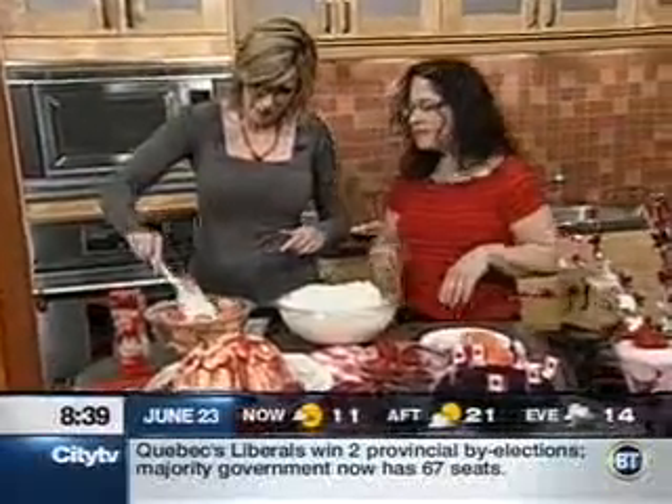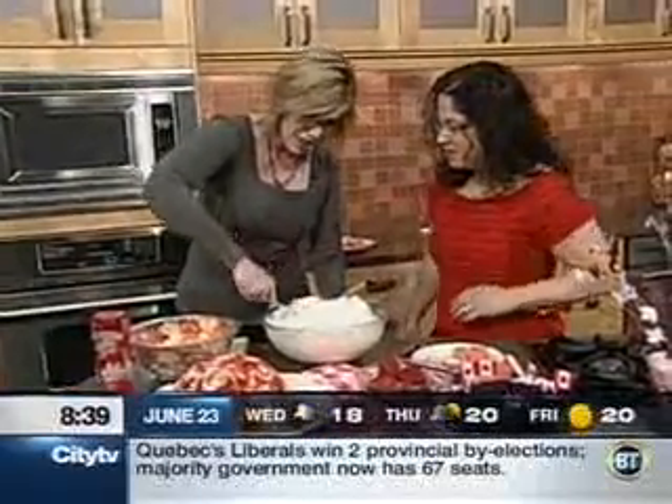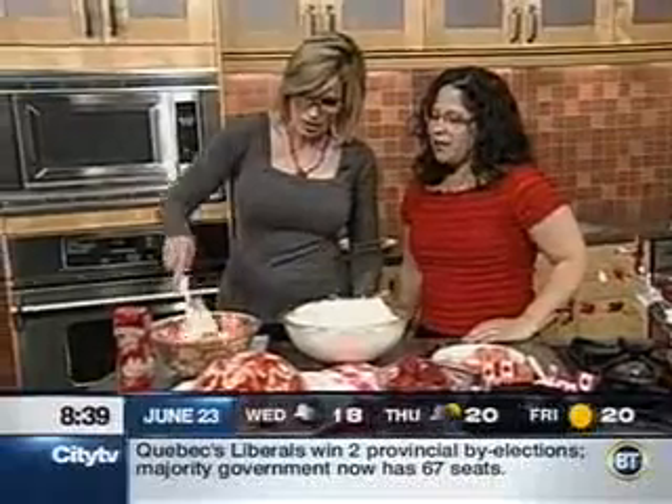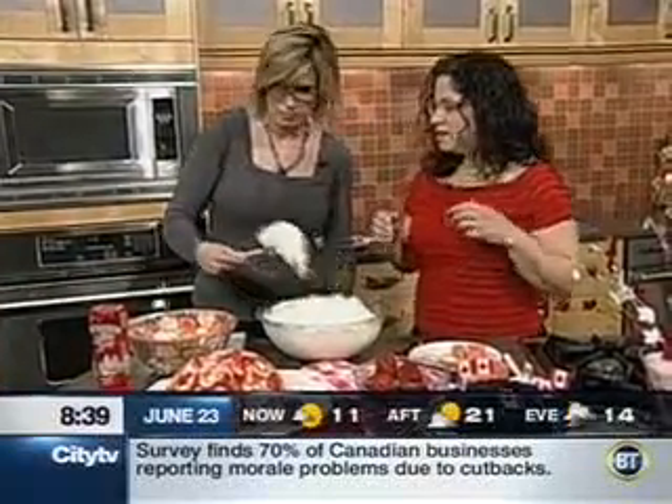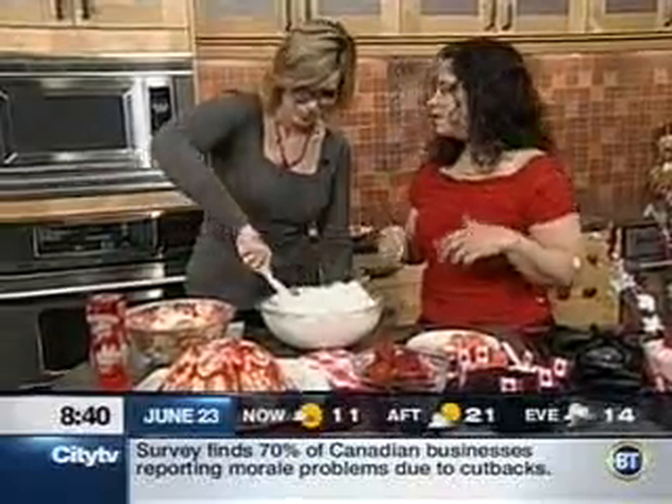Smooth it out if you feel like it, and if you don't, just leave it. This kind of recipe is great to do with your kids, because it doesn't really matter if it's going to look fabulous at the end. It's really more about creating moments with your kids.